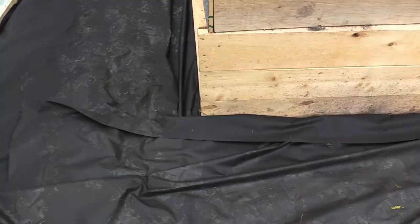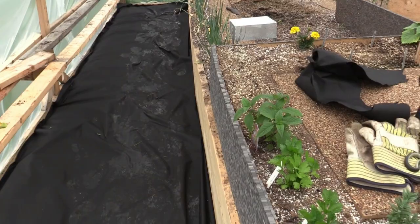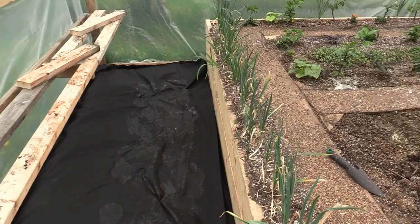So here's a fail by me — a construction build fail. I didn't put any supports inside the middle of the garden to keep the middle from blowing out, and now it's coming out a little bit. After this growing season I'm going to have to dig up a section in the middle of the garden and put some supports in there so this won't happen again. This is really going to screw me over when I start putting down my pavers.